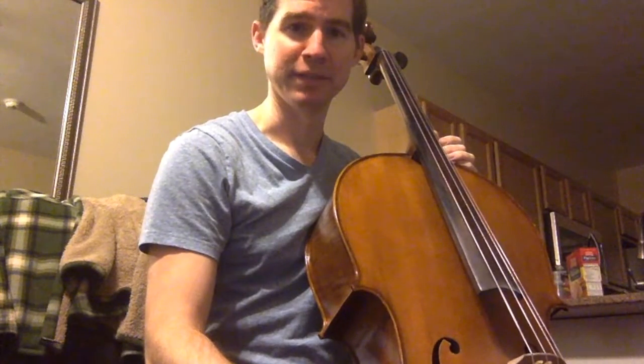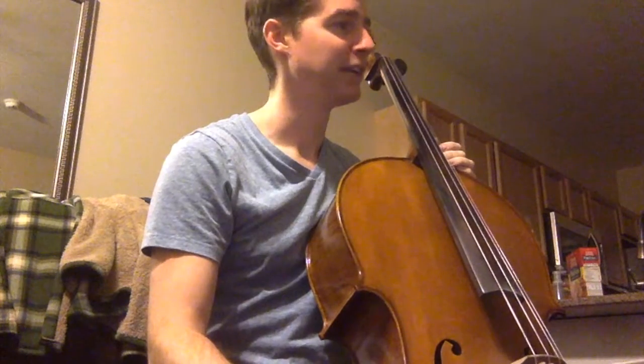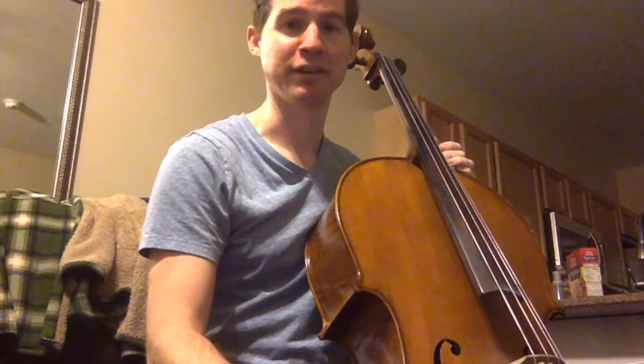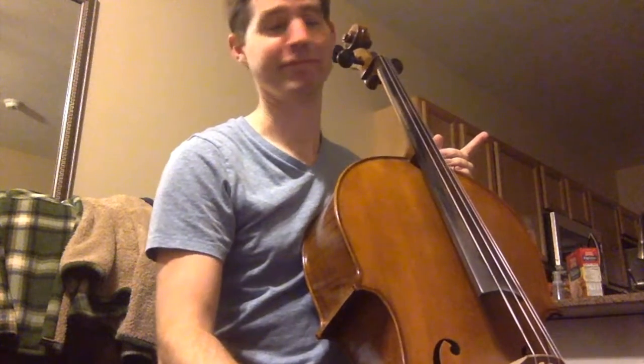Okay, it's been a month. I've got this video for the end of February. I can't play a song. I can't get my hand in first position very frequently.